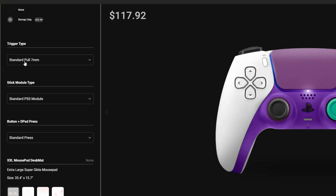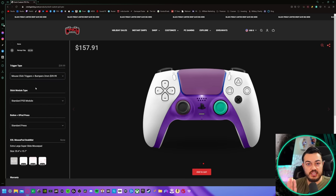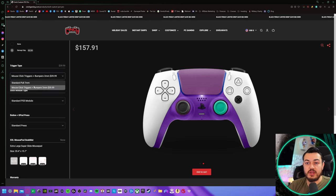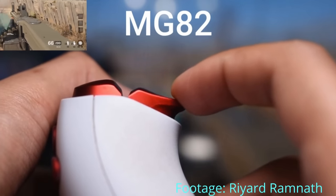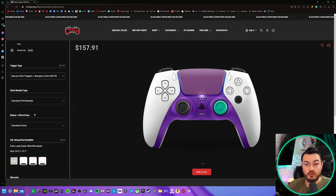Trigger pull type is an actual performance modification — those mechanical digital triggers. As most other pro controller companies do, it is linked bumpers and triggers, giving you a very short two millimeters of squeeze and mechanical switches. I do recommend popping for this upgrade, unless this is your only controller on PS5 and you're using it for those PS5 exclusives that use the adaptive triggers heavily.